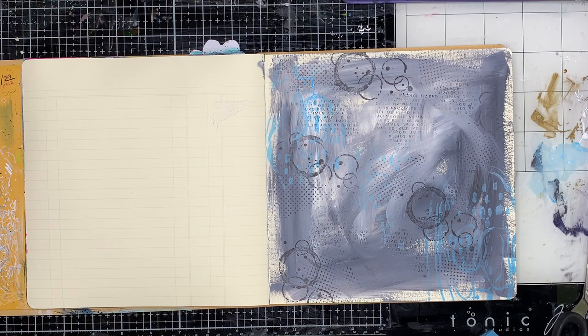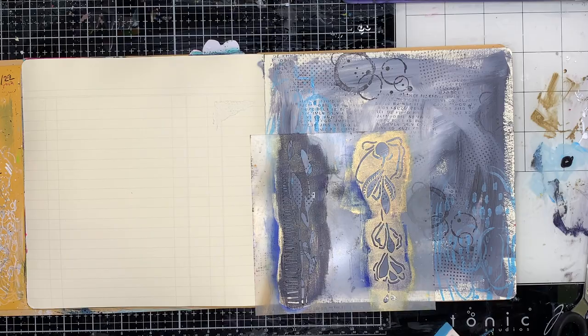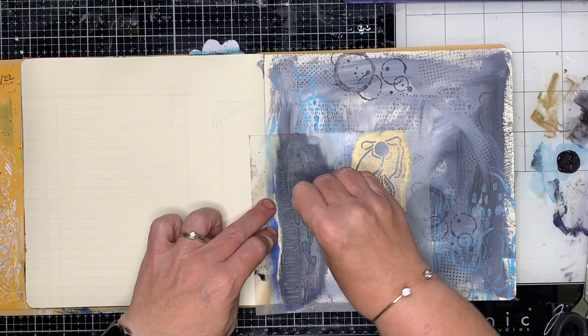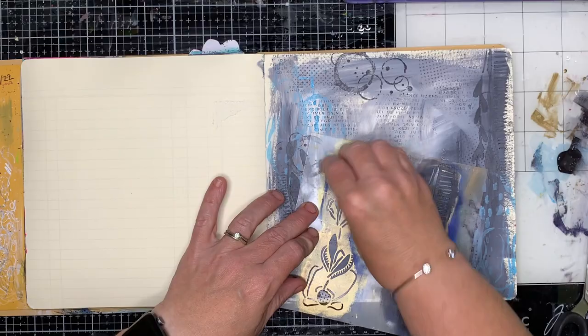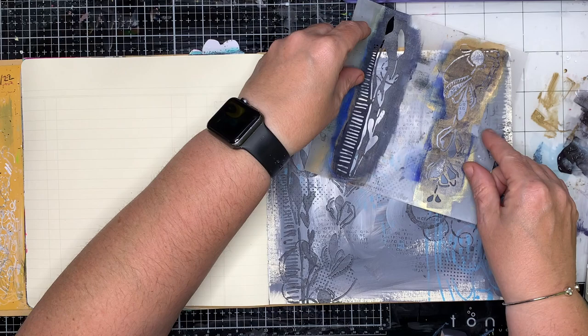I'm just going in with some stamping in the background, just some random bits and pieces of my favourite stamps and then going in with some mark-making stamps. These ones are from Stencil Girl — I think Ray Missyman is the person who designed these ones. They are a bit line-y and a bit directional, which I quite liked on this page because I was kind of trying to make a bit of a border.